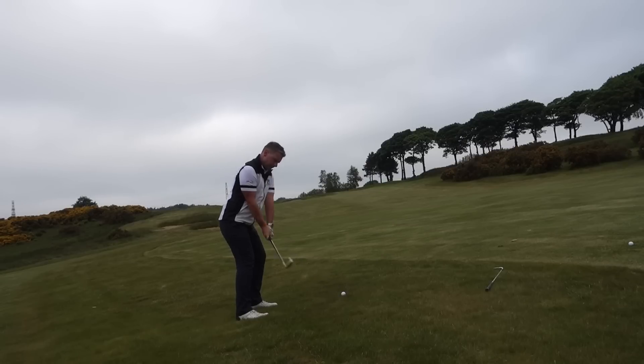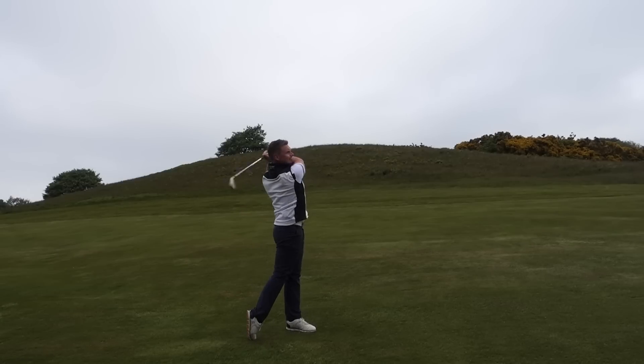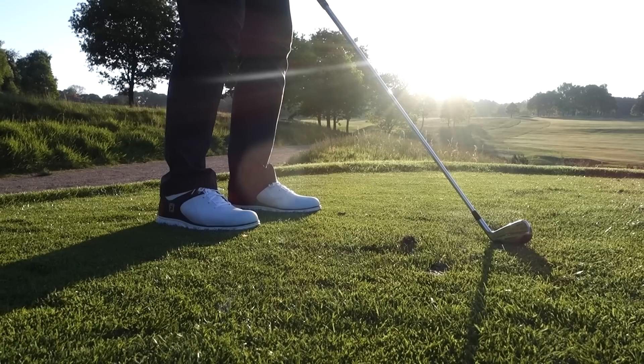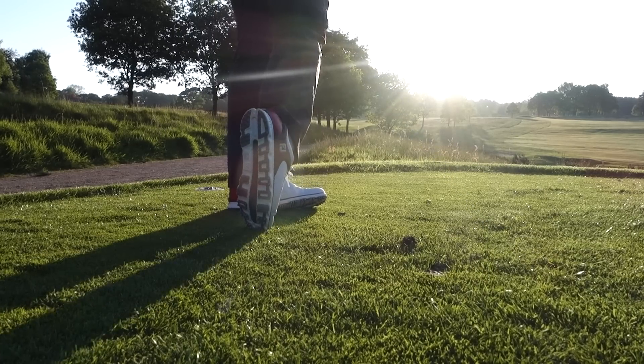When I did the review of the P790s — and I think it was the i200s, I'll put a link to that below — I had a few shots where I had my yardage, hit it towards the green, and it just kept going through the back. I think we even lost one out of bounds. It'd be really interesting to put these against the Titleist TMBs — also a hollow head, really forgiving, strong-lofted, long-hitting iron — and I found them more consistent than the P790s.